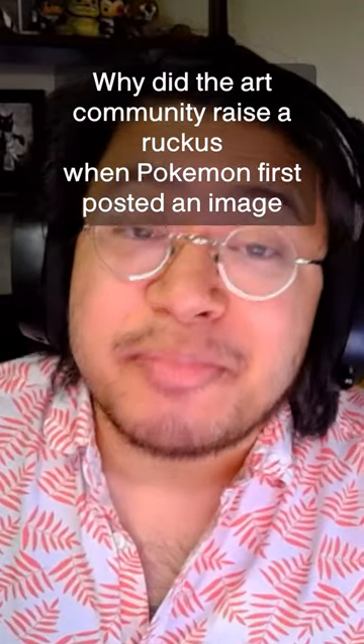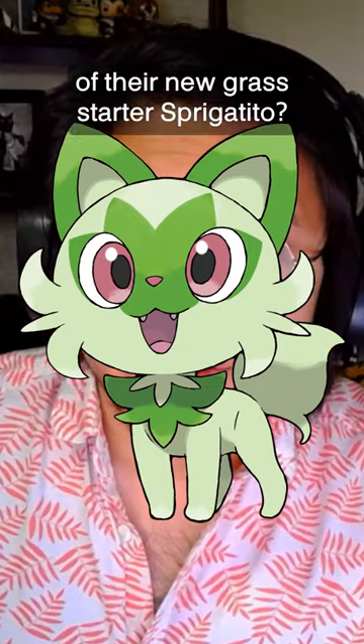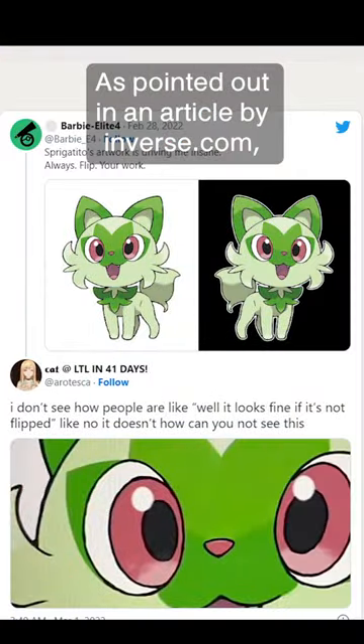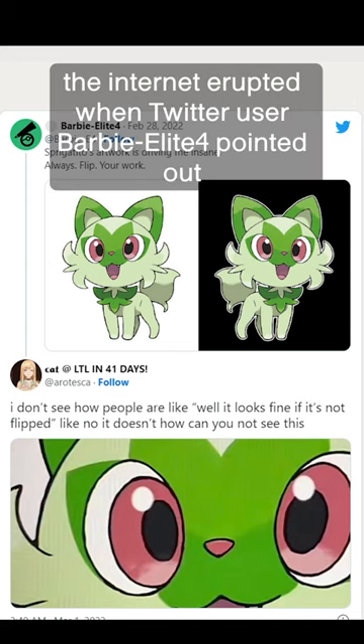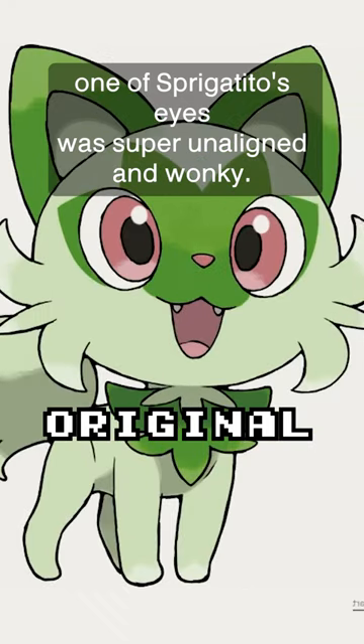Why did the art community raise a ruckus when Pokemon first posted an image of their new grass starter, Sprigatito, and how can you avoid making the same mistake in Adobe Photoshop? As pointed out in an article by Inverse.com, the internet erupted when Twitter user BarbieElite4 pointed out that one of Sprigatito's eyes was super unaligned and wonky.